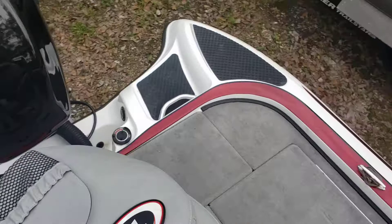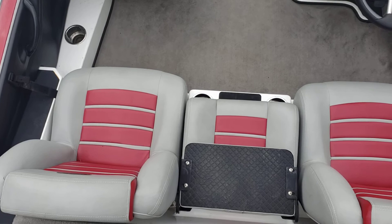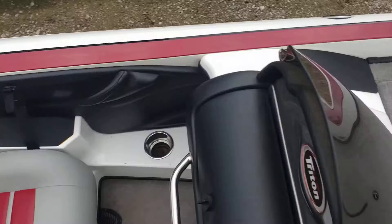Lots of storage in the back lockers and live wells. In the center you do have a walkthrough cushion that folds up when you need to use that seat. Plenty of cup holders — one, two, three, four.